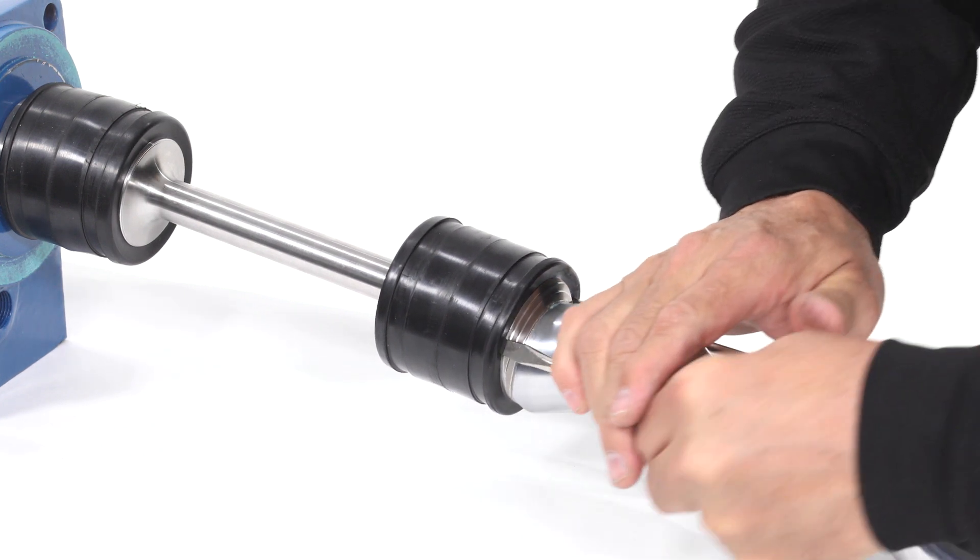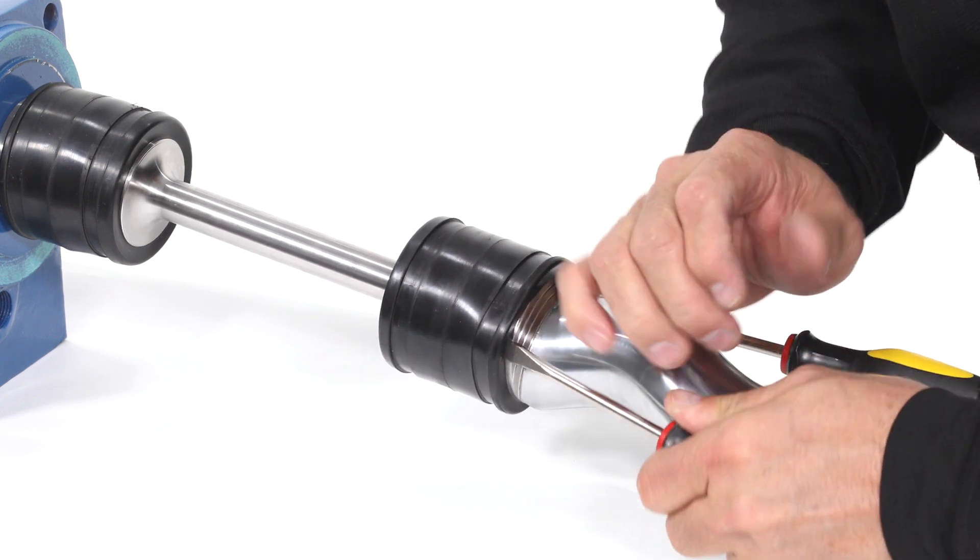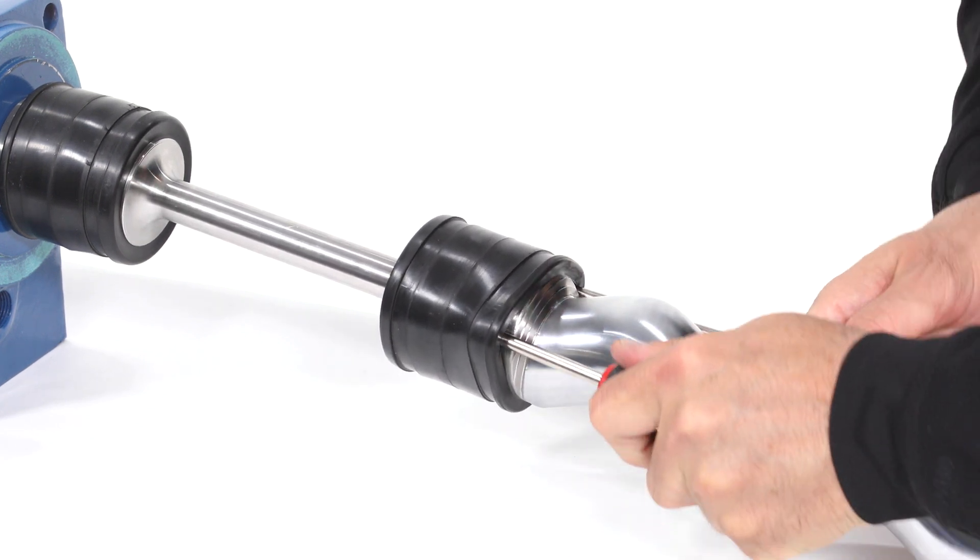To remove the cover sleeves, you can either pry them over the joint to the center of the coupling rod to be removed later, or cut the cover sleeve in half.